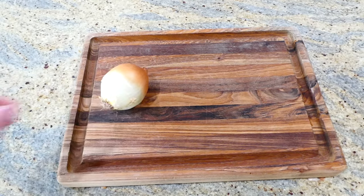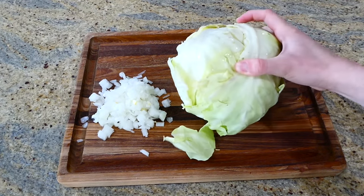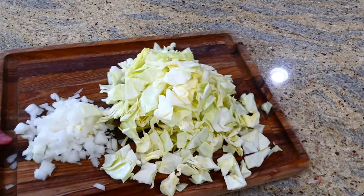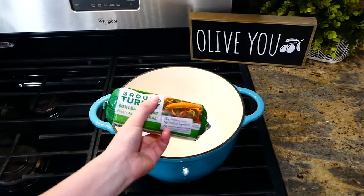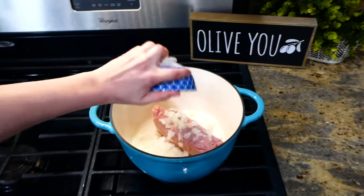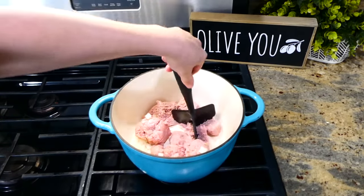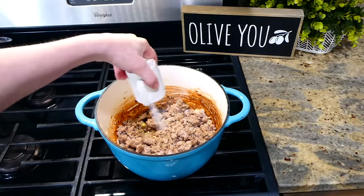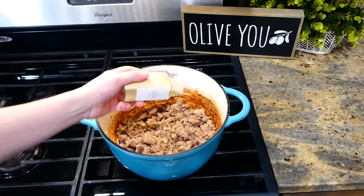Now we're making this turkey stuffed cabbage skillet — this one is really going to surprise you! I diced up one onion into smaller pieces and cut half a green cabbage into smaller pieces as well. Over to my large Dutch oven, I added one pound of ground turkey and the diced onion. If you don't care for ground turkey, you could use ground beef, ground sausage, or ground chicken instead. I broke the turkey up, cooked it through, and seasoned it with salt, pepper, a half teaspoon of garlic powder and onion powder, and a quarter teaspoon of dried thyme.